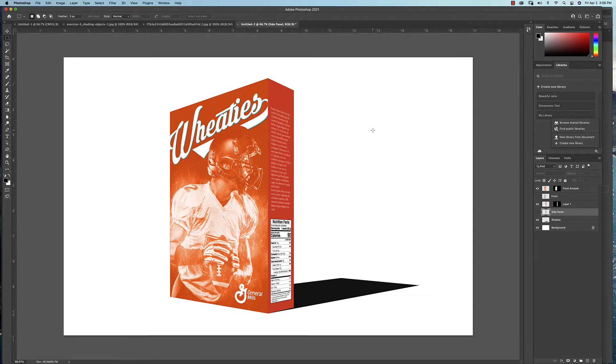Once you have your artwork in place on your box, we're going to work on the lighting and the shadows, which is really what's going to make it look realistic. The goal here is to make this look believable. Increasingly, this is how we do packaging design before manufacturing — you show a client a 3D render before they give the go-ahead to move forward, so you want this to look as realistic as possible.